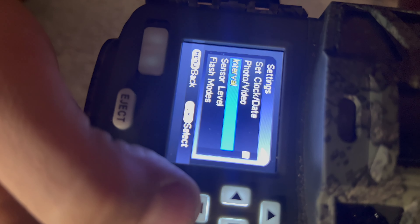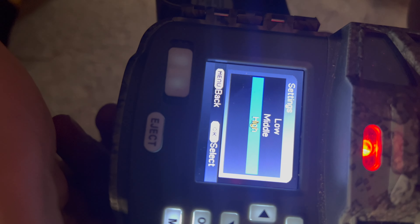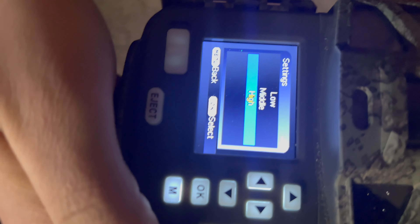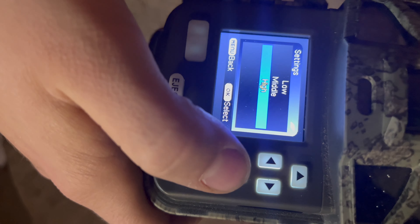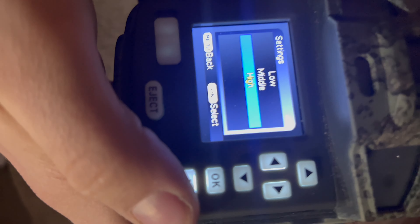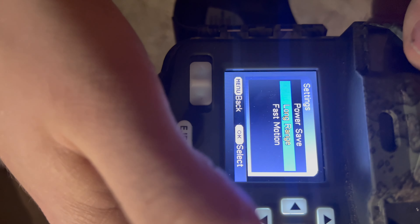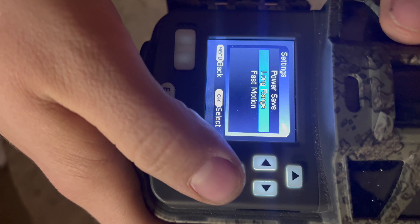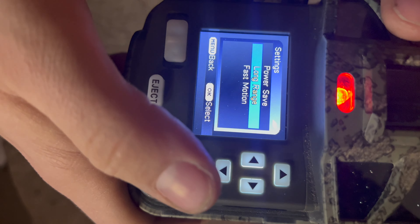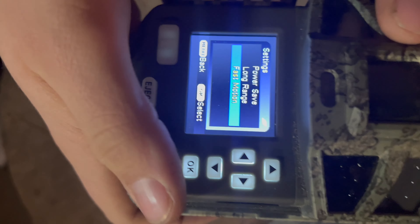You've got sensor level: low, medium, or high — that's the sensitivity for movement detection. If there's lots of grass and sticks moving around, you'd choose a lower sensitivity so it isn't triggered by those small movements. High sensitivity works better on a plain area with minimal wind movement. Flash modes include power save to extend battery life, long range for greater distance but slower trigger, and fast motion for higher trigger speed at shorter range.